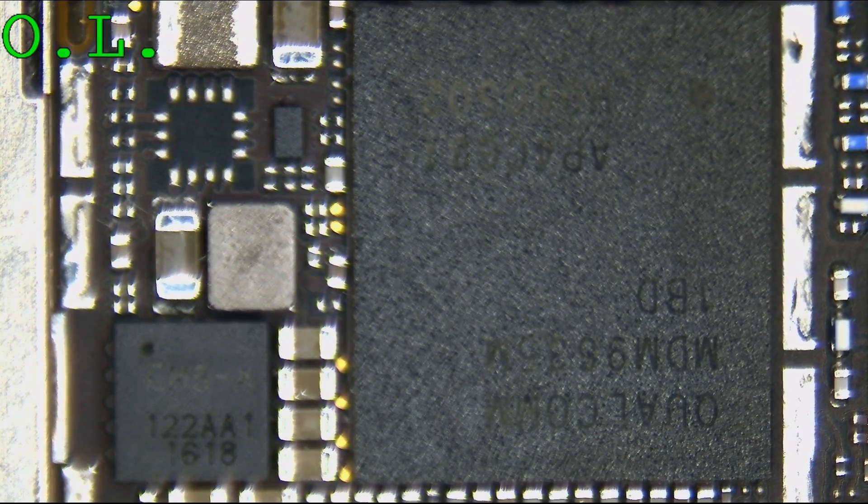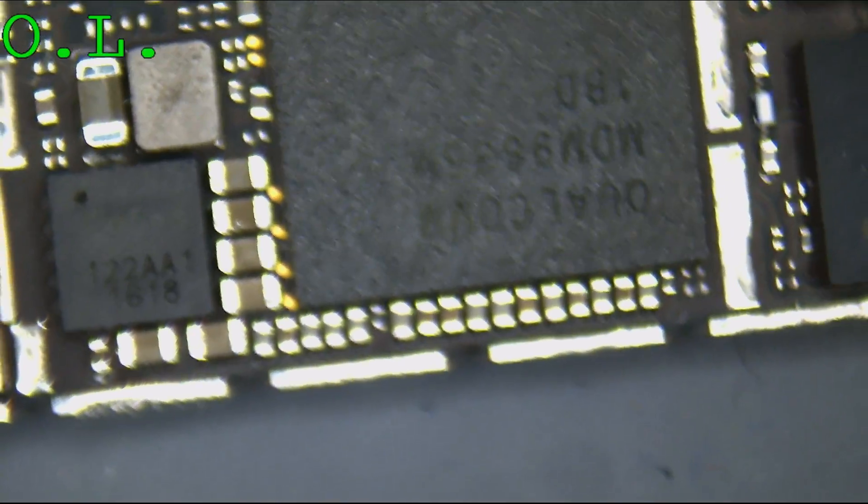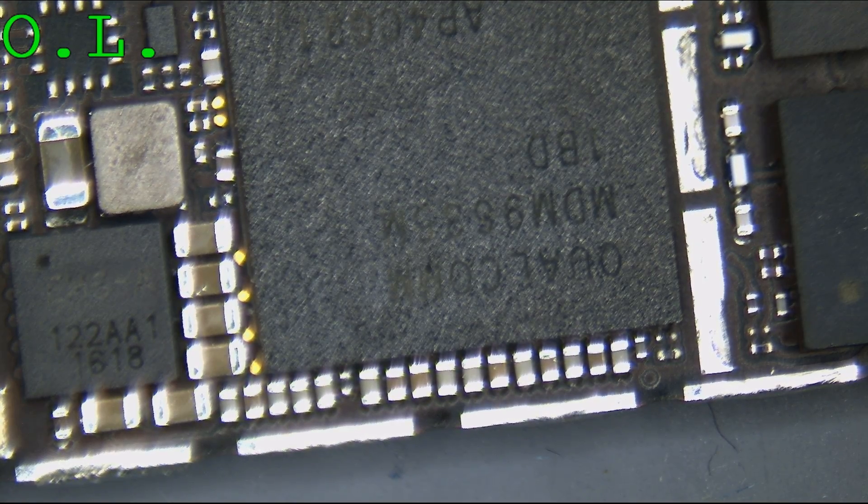Remember, certain lines are going to have a very low resistance or diode mode reading to ground as a result of what they're powering. If it's powering a CPU, I'm not going to be as concerned with a low diode mode reading. In order to have a very low voltage line provide a high amount of power, you need to have a low resistance to ground — this is basic Ohm's Law. If you put 1.2 volts but want 60 watts for a CPU, the resistance is really low. I'm going to turn off power to the phone and check readings on a bunch of these different capacitors.